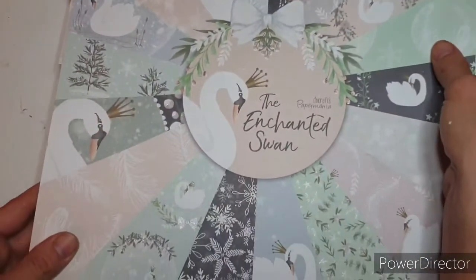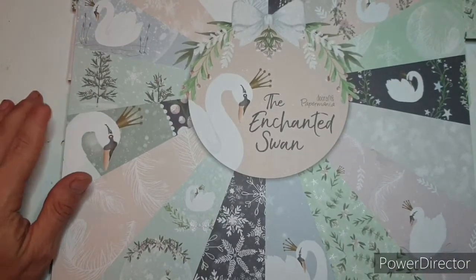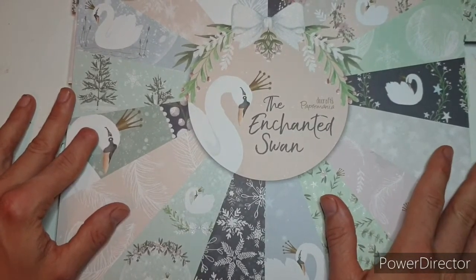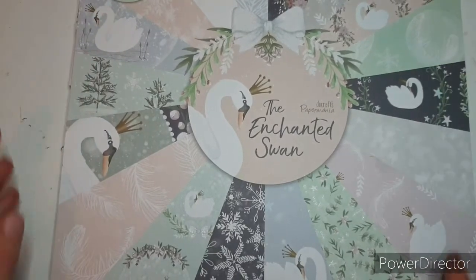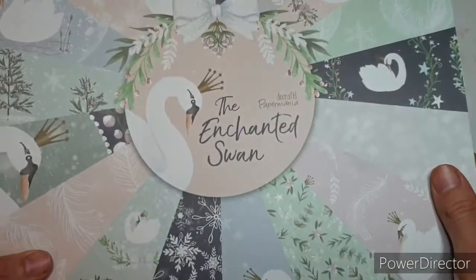The papers I'm going to use today came from the Enchanted Swan by Do Crafts and Paper Mania. I got this pad just before lockdown and I think it's stunning - I absolutely love it but I haven't used it much. So I thought I'd use it today to make a gift bag. Those are the papers I'm going to be using and they are 160 gsm.